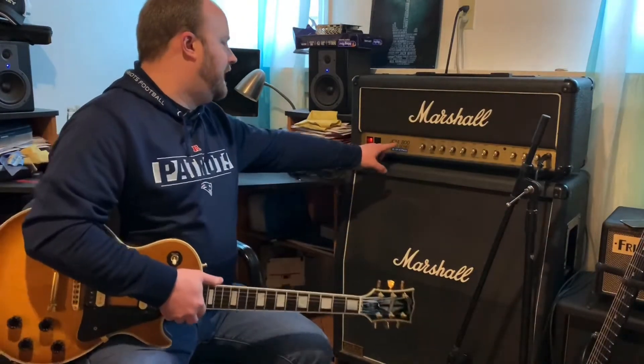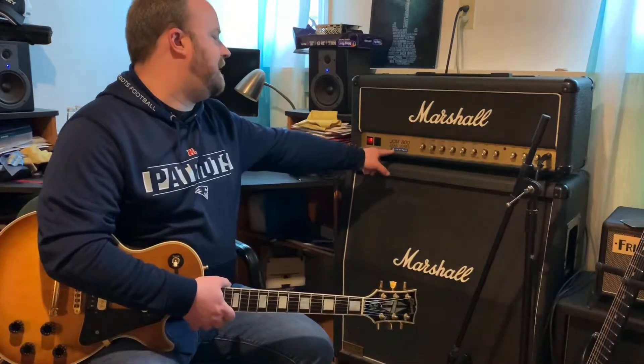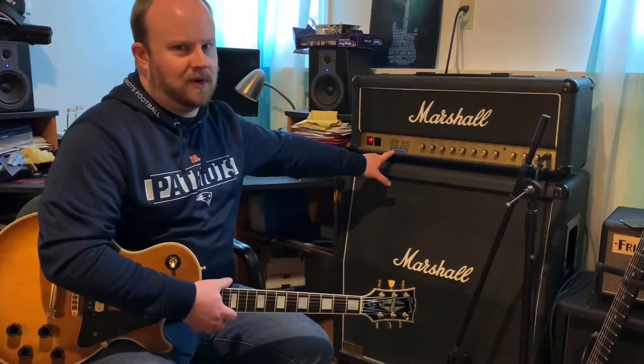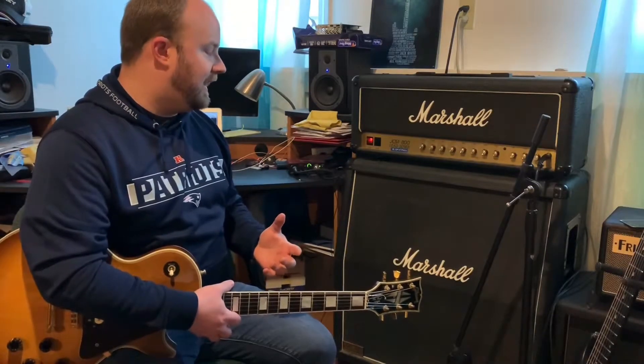The previous owner of this amp put one of those old labels on it and named the amp Big Fat Paul. I can't think of a more appropriate name, because that tone through the mic might sound a little bit different, but in person — just sitting in front of the cab — it is a fat tone. So that's perfectly named as far as I'm concerned.